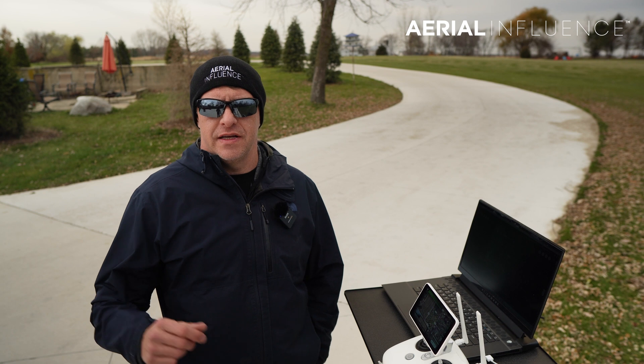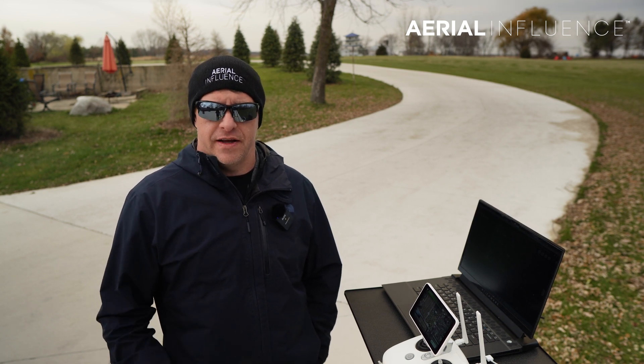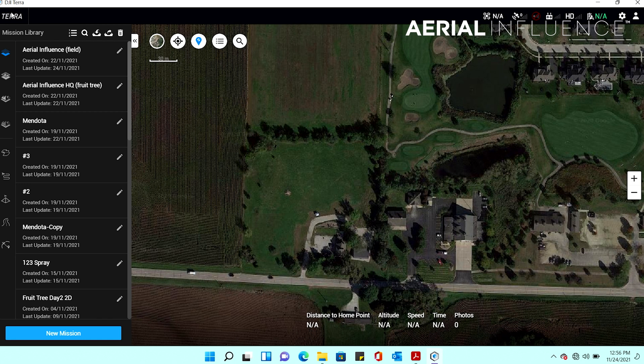We've flown the map now. What we need to do is go inside and reconstruct the map so we can start to edit it. We've got our images on the SD card, which has been placed into the computer, and we've got Terra running. I've pre-created two missions — one labeled 'field' and the other 'fruit tree' — because they are reconstructed a little differently. So if you're going to do a fruit tree mission, you have to use the same imagery and reconstruct or stitch that map again even if you already did it in field mode. It's the same flight — we're just going to stitch the map twice.